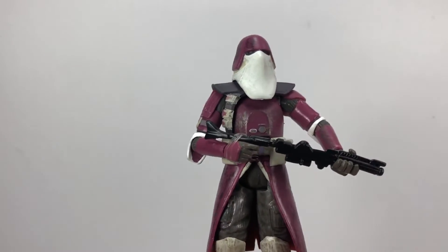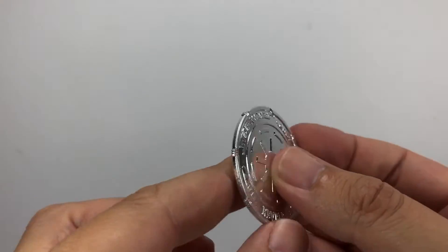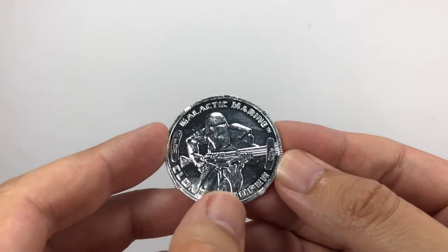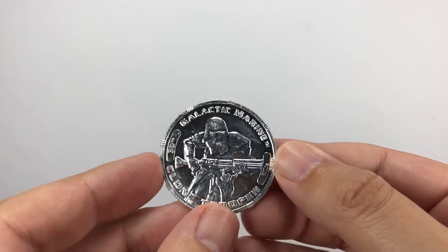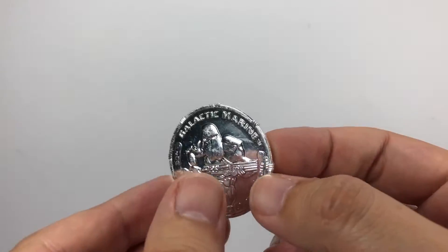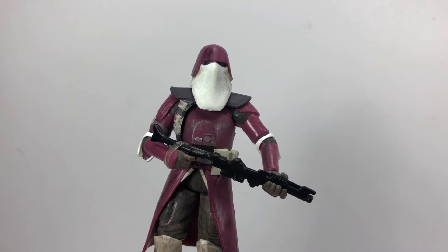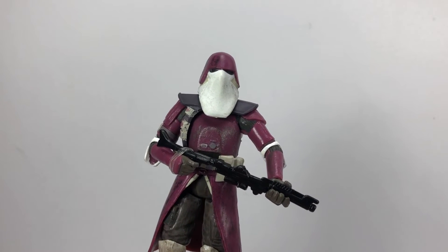That's a good look at the Galactic Marine from Revenge of the Sith. Figures in the 30th anniversary line come with a coin, and this one is no different — we've got the Galactic Marine clone troopers on the front, and on the back, Star Wars Revenge of the Sith with the emblem. Just a little extra that you get with those figures. That is the Galactic Marine from the 30th anniversary. Thank you very much for watching — if you like this figure and this video, don't forget to drop a like, and we'll see you on the next one.